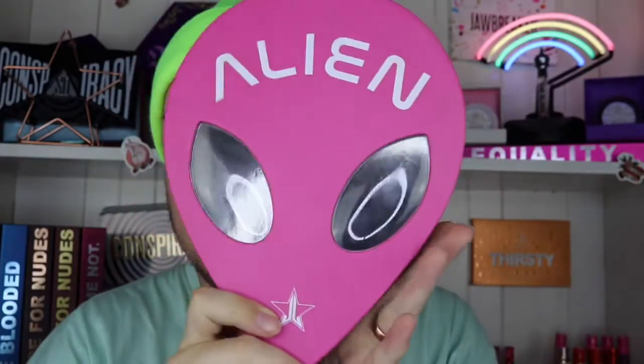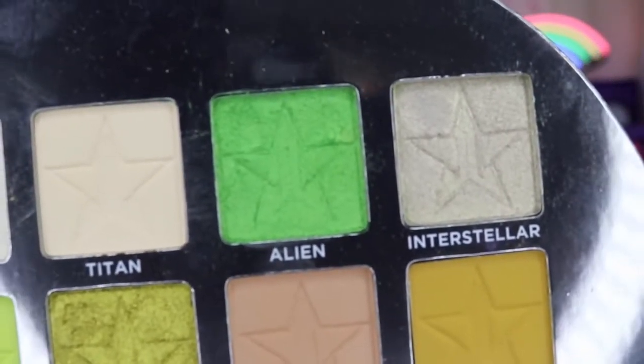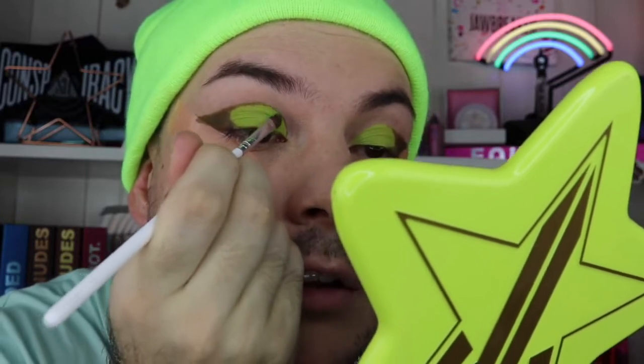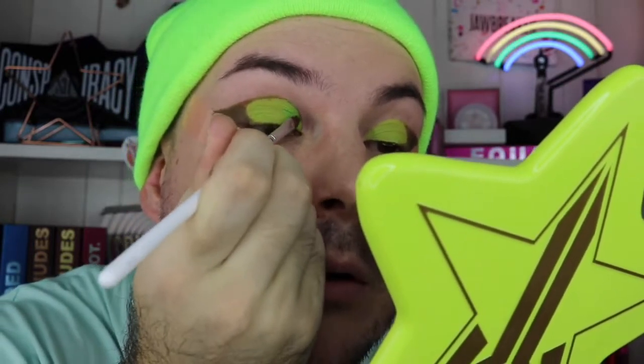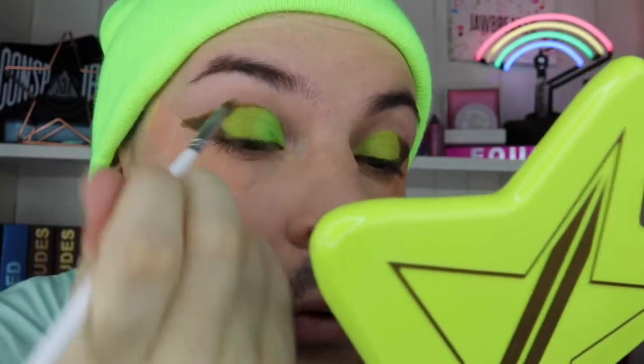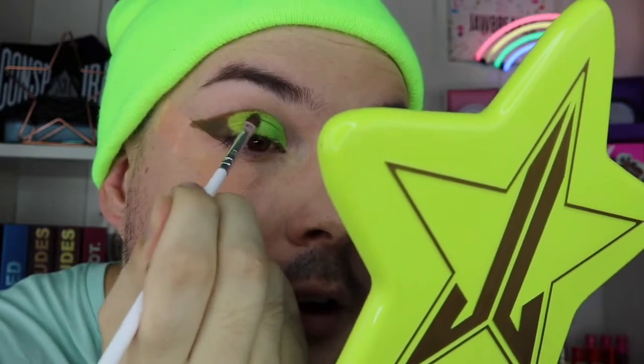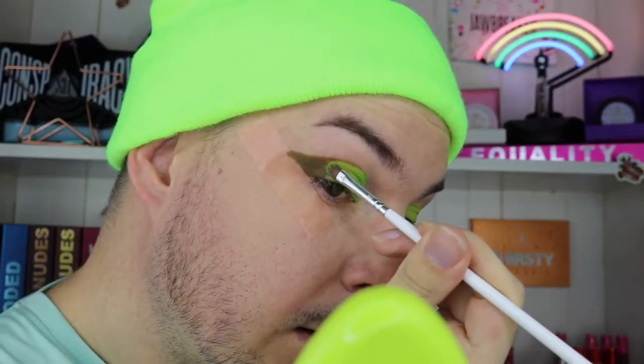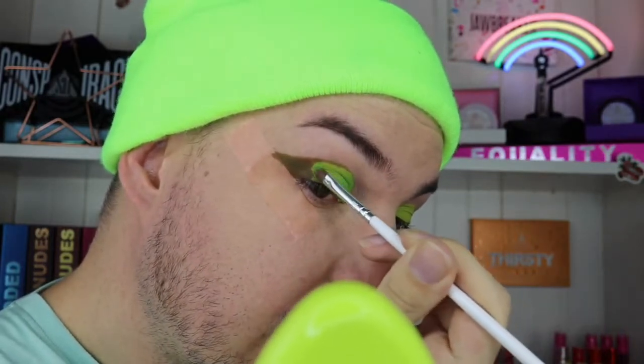I realized I can cover the karma shape with the next shade, so I'm going in with Miss Alien. I'm using Alien because it's a bright green, shimmery, and iconic. I'm taking it all over my eyes and it's done a really good job at covering Karma. I'll be able to manipulate the shape I want, which is good. I'm just taking the brush and getting into that little groove — perfect.